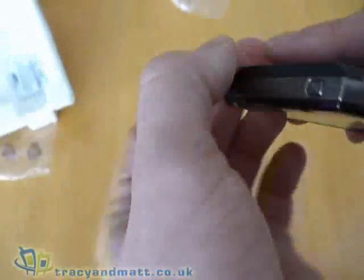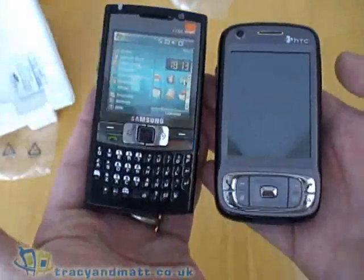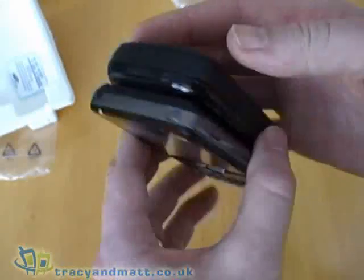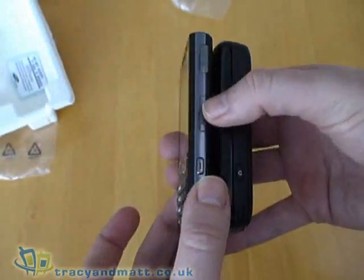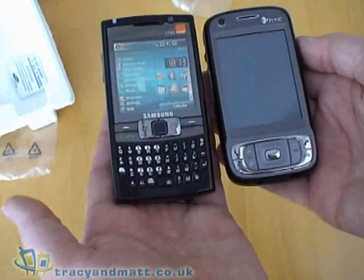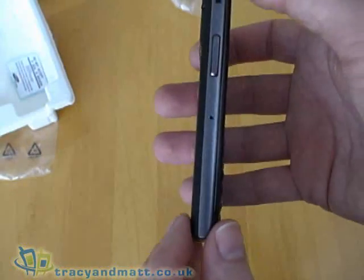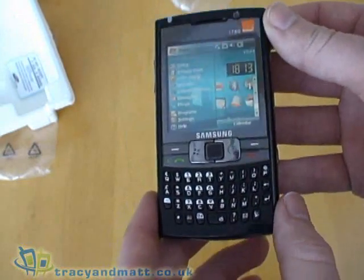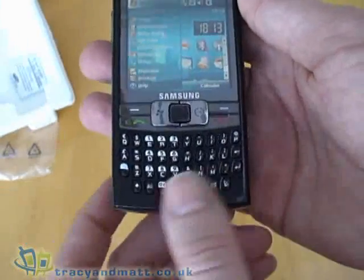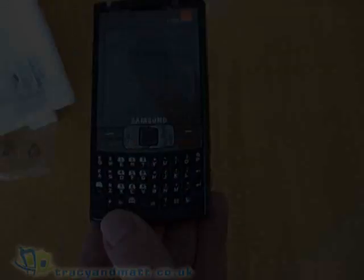Let me bring in the Titan II as a size comparison. As you can see, the i780 is longer and slightly wider but is quite a bit thinner, and it weighs a little less than the Titan II. The fact that it's thinner means it will probably slip into a pocket slightly easier. It's quite an attractive looking device and one I'm looking forward to reviewing over the next week — I'll be posting the review online pretty soon.